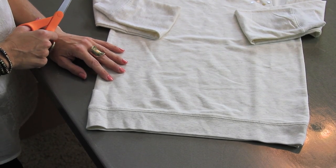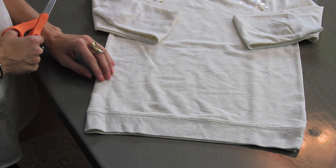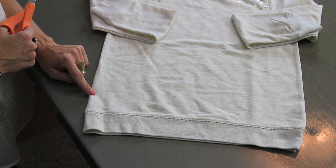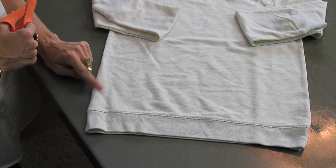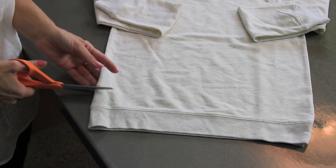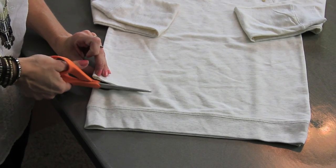The first thing you want to do is measure on either yourself or the person you're making this for where you want the sweatshirt to hit. In this case, this is for my daughter and I wanted this part to come just to the very top of her waist or to her jeans, right to the very edge. So I've marked that already on my sweatshirt and I'm just going to cut straight across.